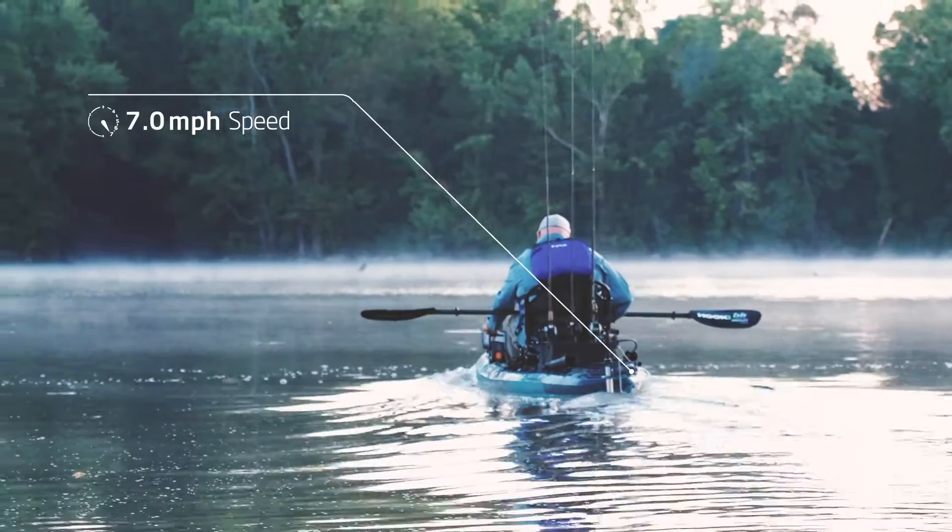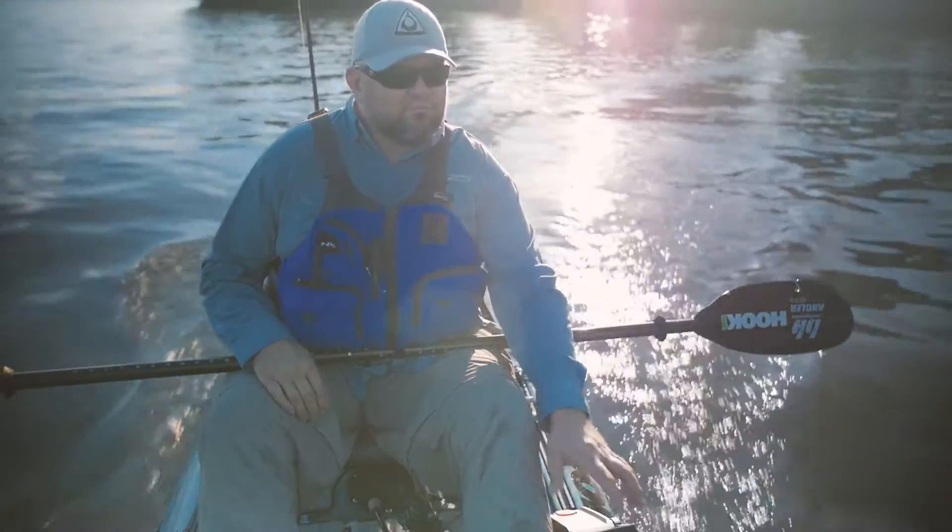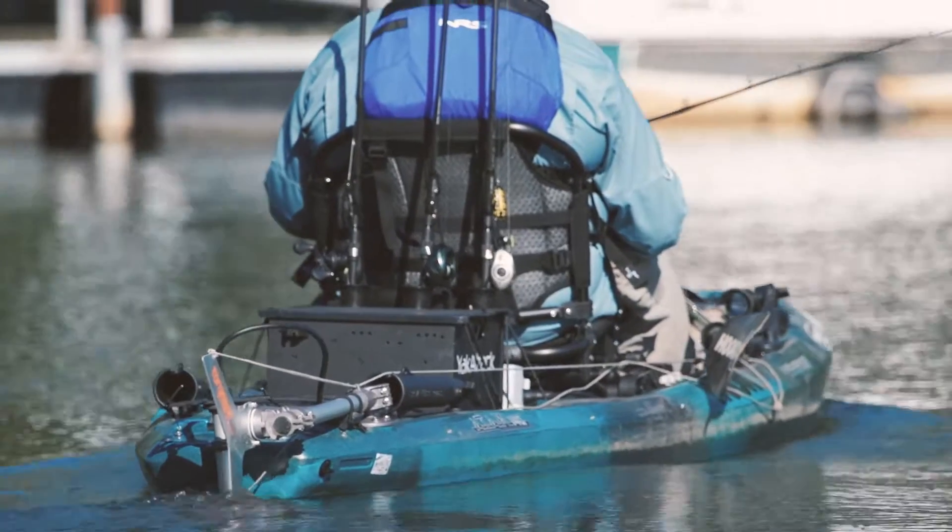When Torqeedo introduced the revolutionary Ultralight 403 kayak motor, many anglers wondered: why would you put a motor on a fishing kayak?